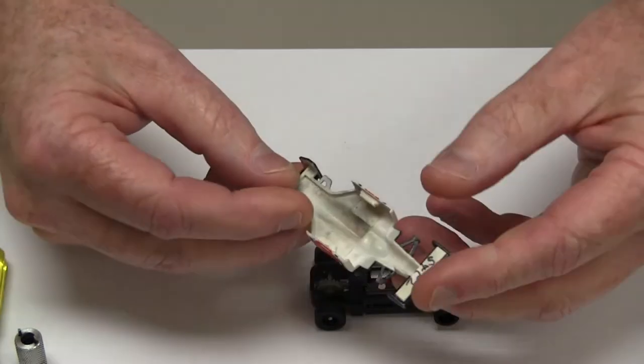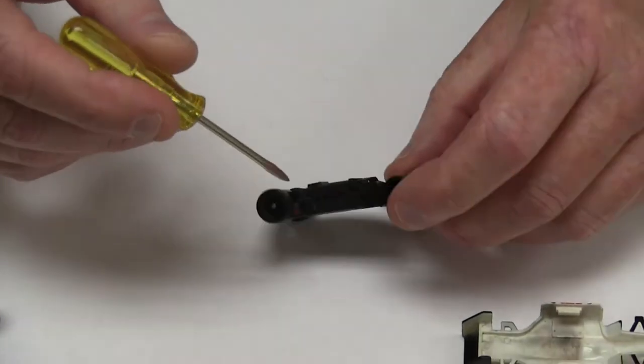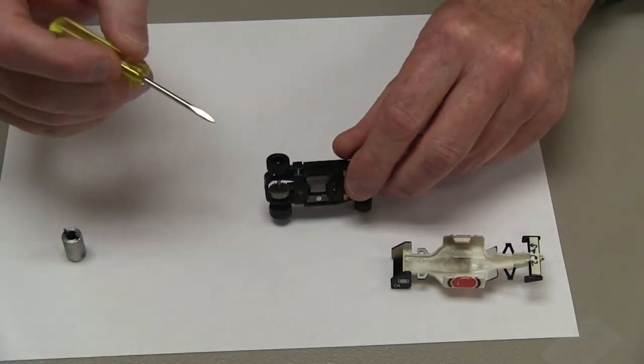As you can see in the body, there are a couple of indentations molded into it, and those are what slide into the holes in the G3 chassis itself.